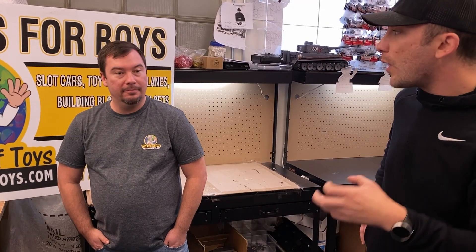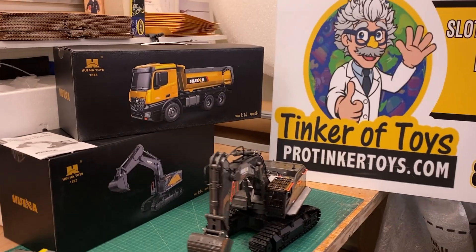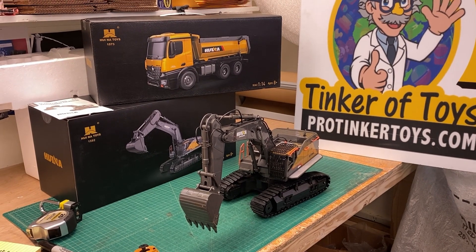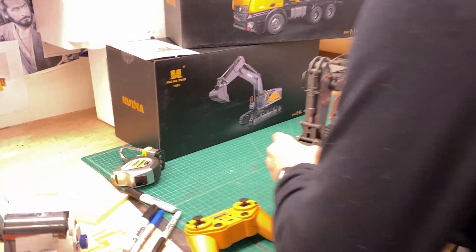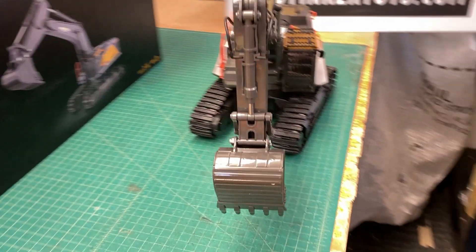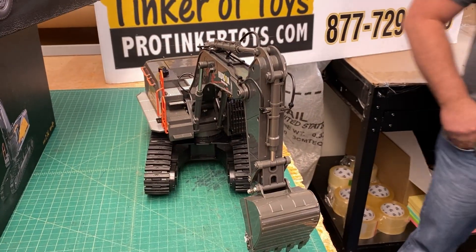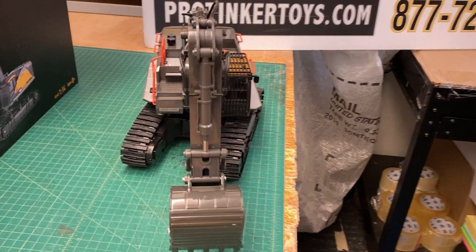As long as your kids are pretty coordinated, they'll be able to do it. It can actually help with motor skills. The age-8 suggestion is just a government requirement - it doesn't necessarily mean much. The bucket is solid metal, so you can actually dig with it easily. It's also waterproof.